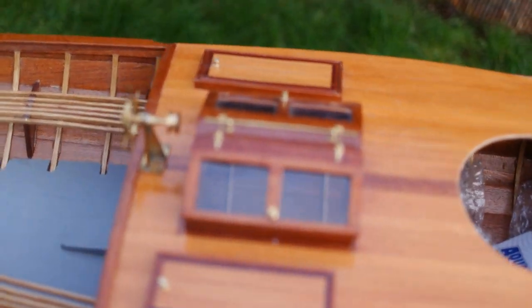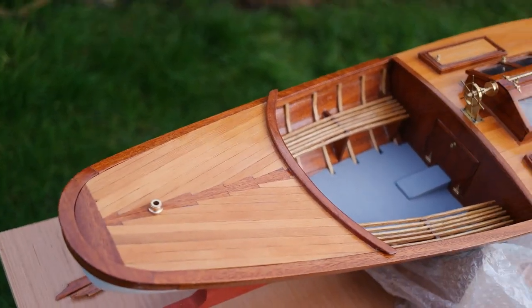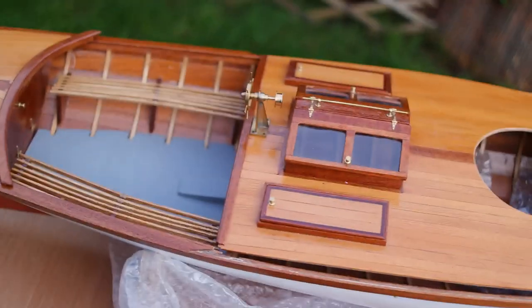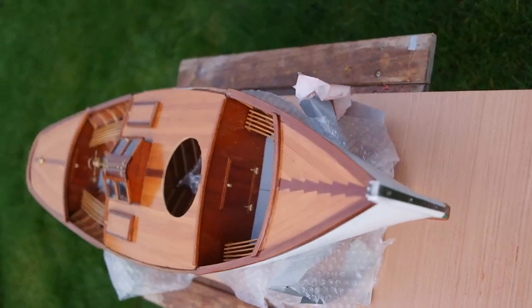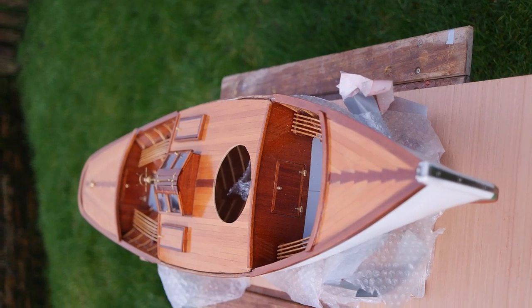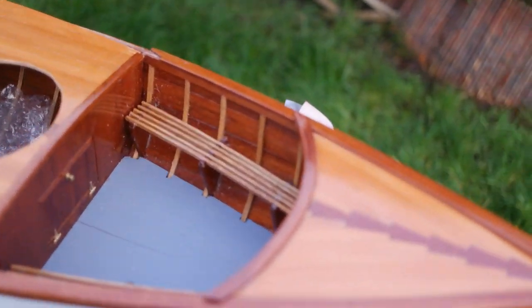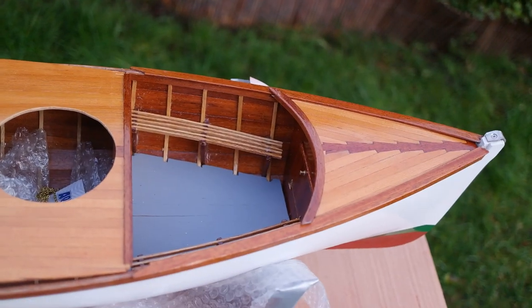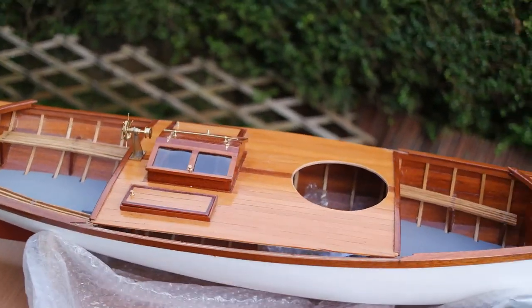A little extra touches of detail. I hope you like that — if you are interested, please get in contact. Like I said, there are many hours of build to get to this stage, many hours of work. I hope you like that and I'll see you next time.